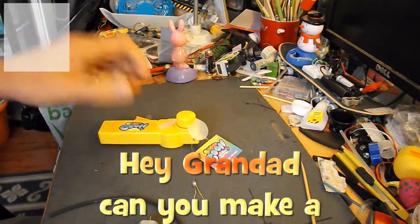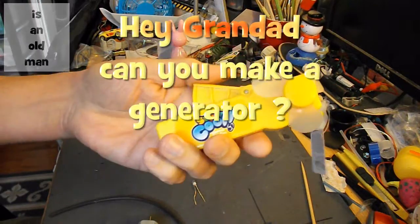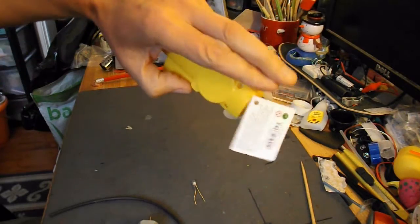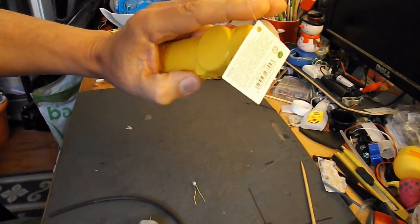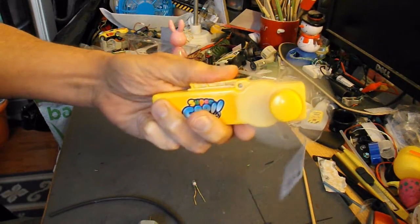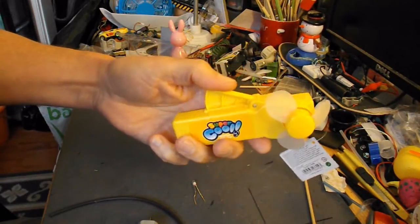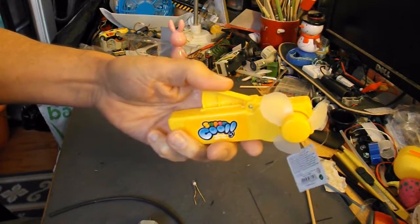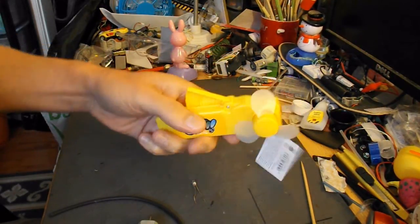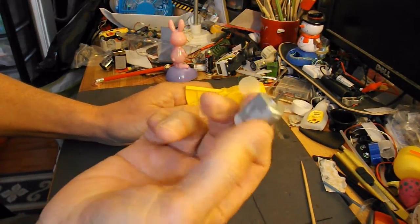Hi guys. I spotted this pump-action fan in Poundland or the 99p store — one of the bargain stores. When I saw it I thought that would be a very easy way to make a DC generator, because I've got a little electric motor from a vibrating toothbrush.